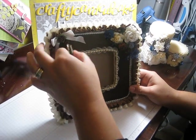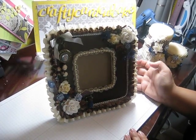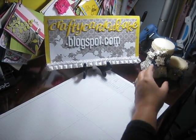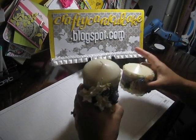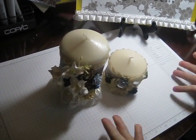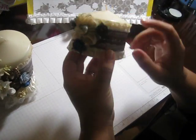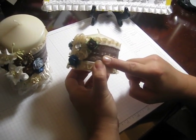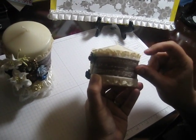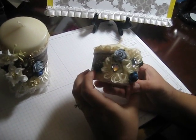I covered it up with some cream seam binding in a bow and put a Recollections flower there. It can swing around — she could put a picture in there, or a little message, or some journaling. I hope she likes it! So that's the frame. Then I did two candles to kind of match. I did this small one using Seven Gypsies tape and some lace trim from Kim Scrapper that she sent me in a random act of kindness.